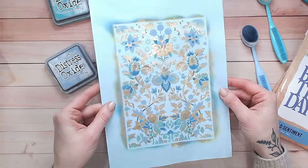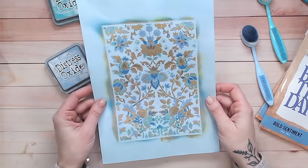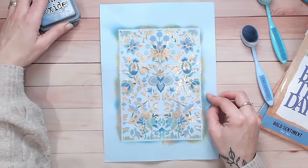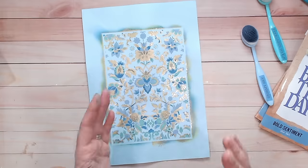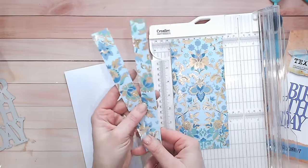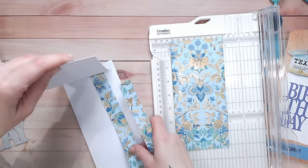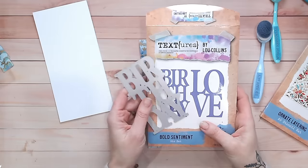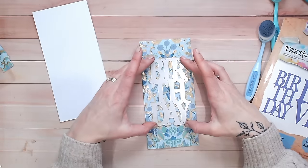You don't have to use all four layers — if you like the effect after two layers, leave it there. Now I'm trimming this down to fit my desired card base size by cutting excess strips off. I'm keeping these strips because they can be used inside the card as a coordinating strip or on the envelope.